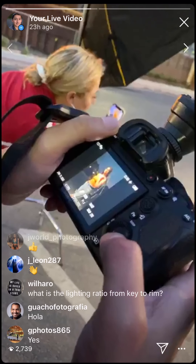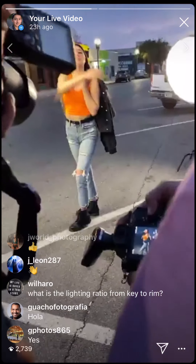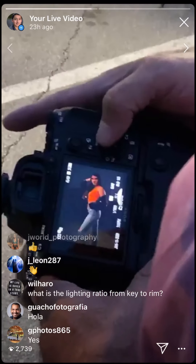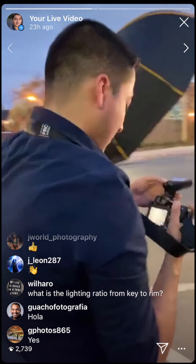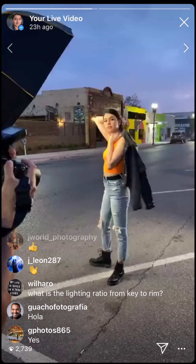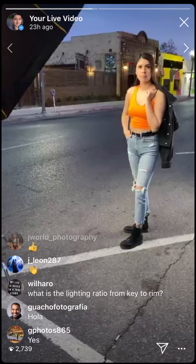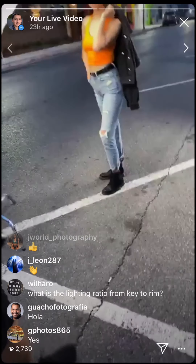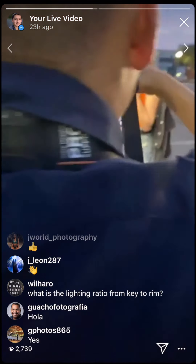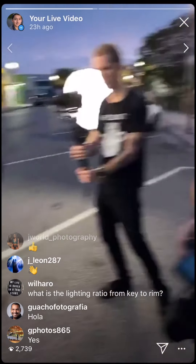I want more ambient — just a little more. It's getting darker so we have to amp the ambient a bit. At this point you shoot with f/1.4. Do we go down to ISO 80? ISO 200, 1/120th of a second — there you go.